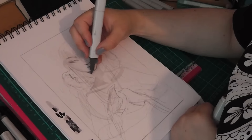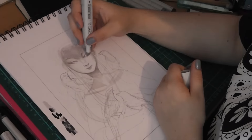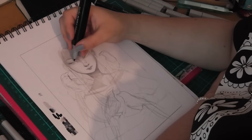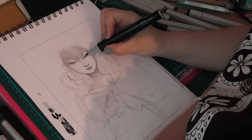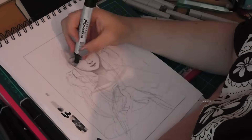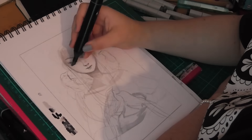You guys might have seen in my previous videos I've been doing a bird theme and this one I was very excited about. I wanted to do magpies. Magpies are one of my favourite birds. I love the colours and I love the iridescence of the wings because they have like lots of blues and greens and purples mixed in the wings and I absolutely love them.